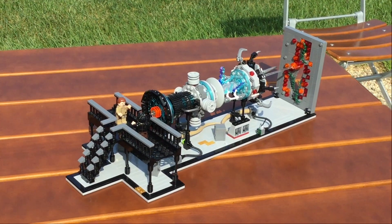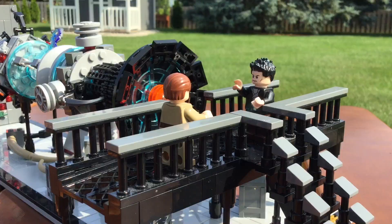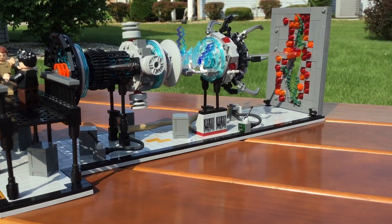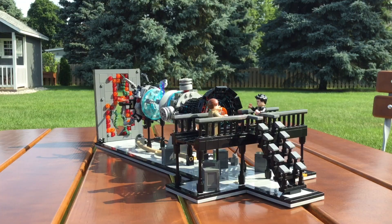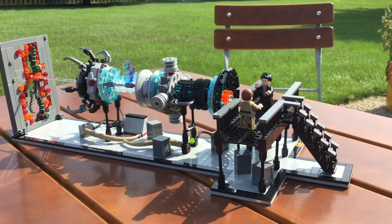Hey guys! Today I'm bringing you an interesting MOC from Stranger Things Season 3. It's the scene where Hopper is fighting the Russian Terminator guy on the catwalk overlooking the key which is powering the gates to the upside down underneath Starcourt Mall. There's a lot of stuff going on here with this build, so without further ado, let's begin the video.